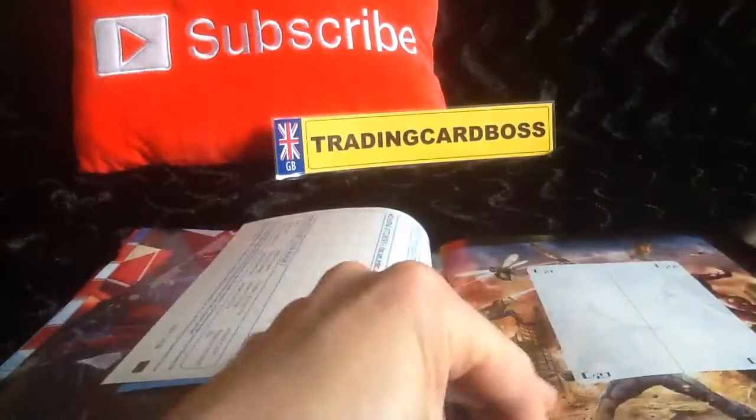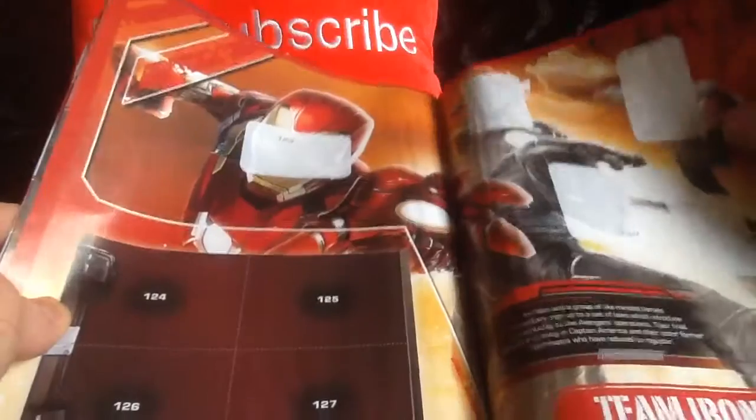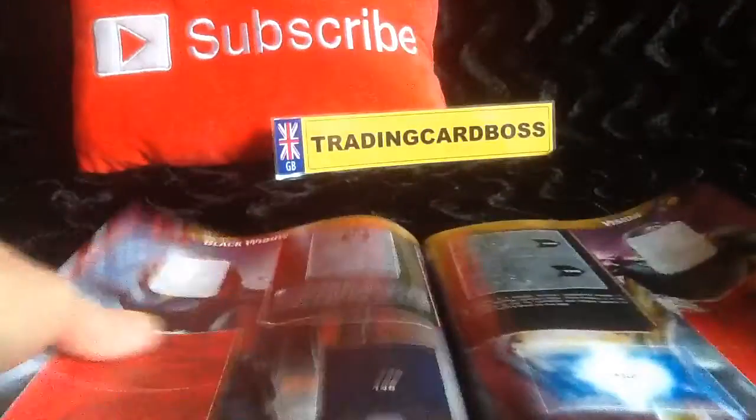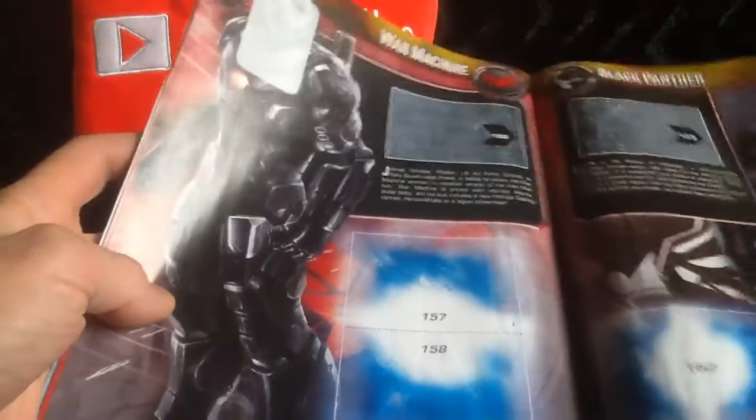They've got a bit in the middle here that you can pull out — keeps on going, another side that you can pull out. There are obviously special stickers you can get: Captain America suit, Falcon, and then Team Iron Man. There's a listing page — Black Widow, Vision, War Machine, Black Panther — and the Civil War begins. They've given you some more stickers at the back.